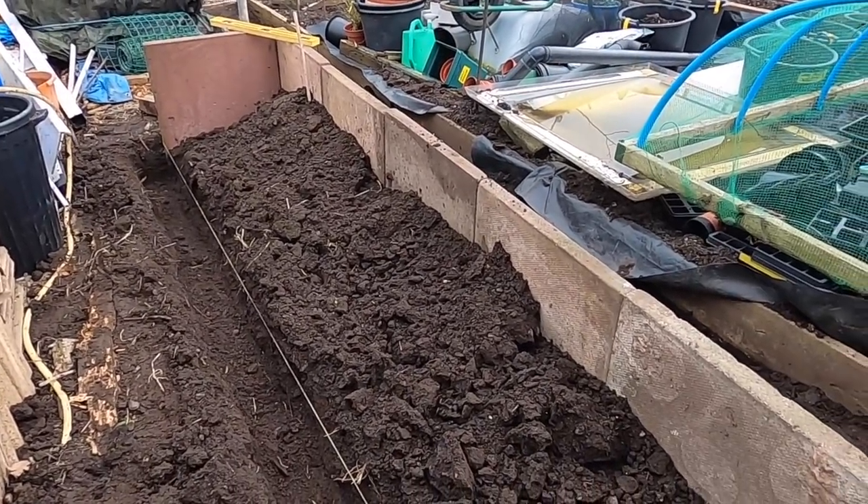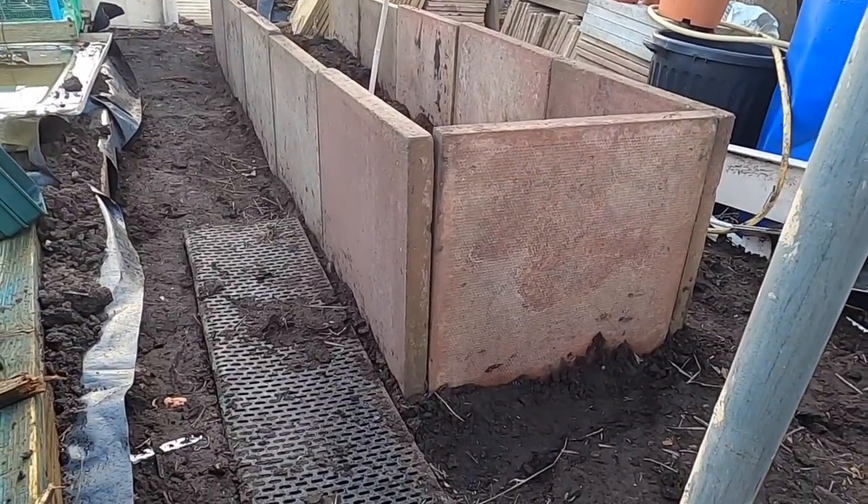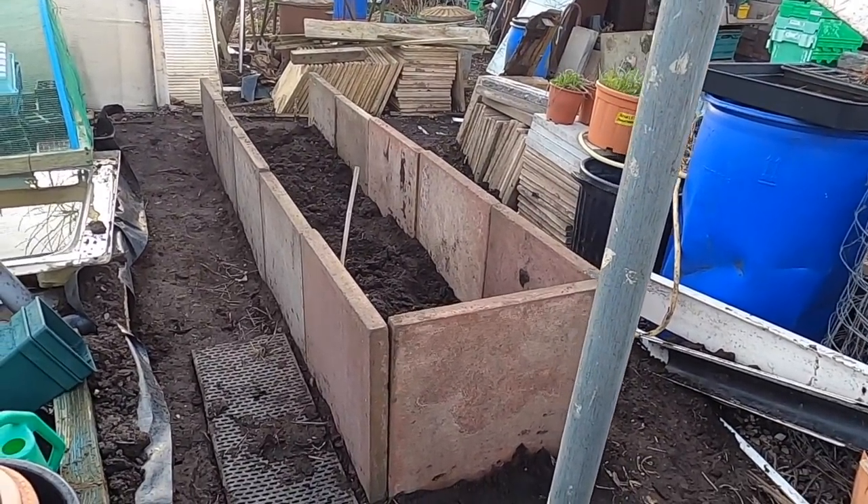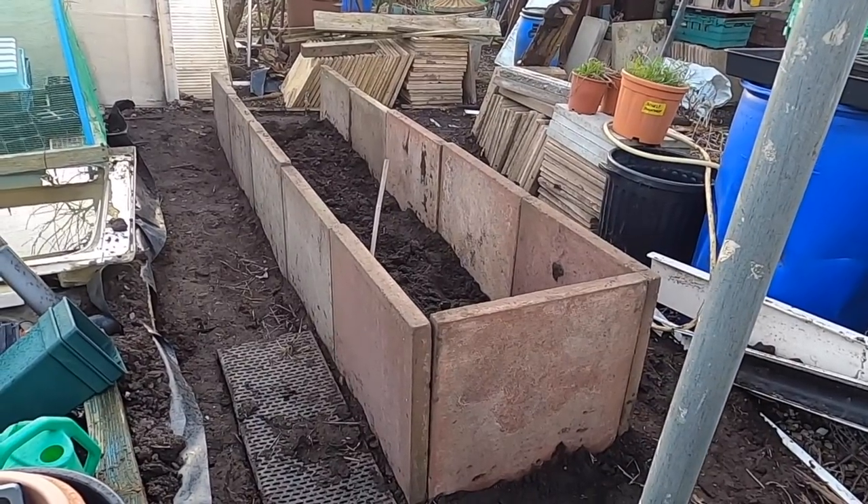Well, it's definitely end of day one now. I need to find another slab just to slot in the end — not the prettiest of things, but it'll do the job.